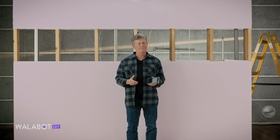Hope you enjoyed that mini masterclass. Expert Mode takes a bit of practice, but professionals swear by it. Happy scanning!